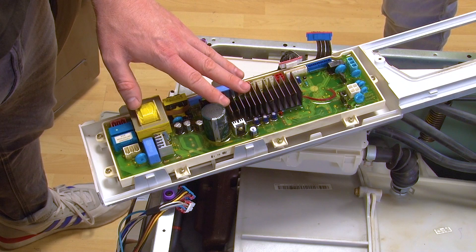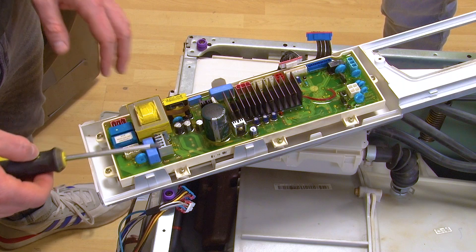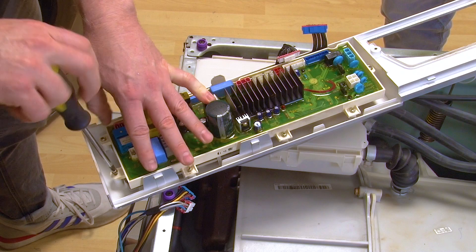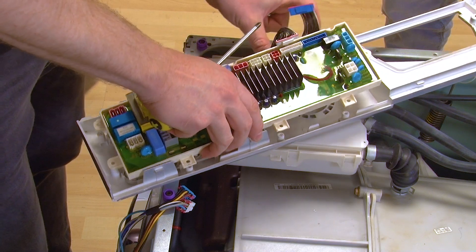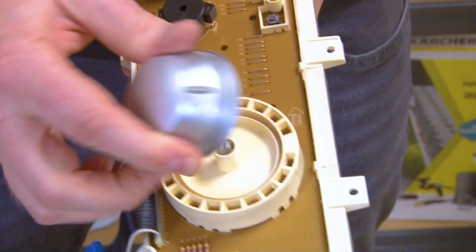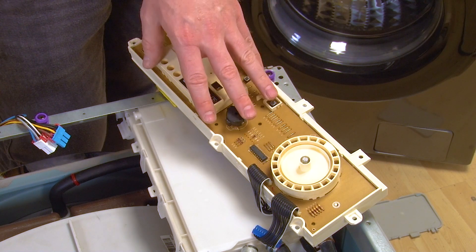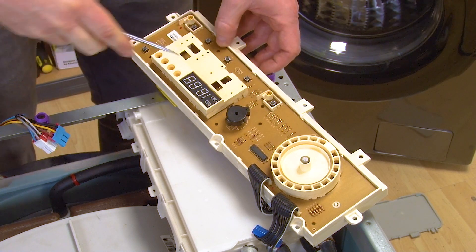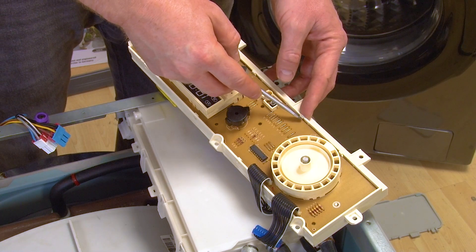Next you'll need to remove the PCB housing from inside the control panel. Using your phillips screwdriver, unscrew the housing from inside the panel and remove it. Now you need to remove the control knob so you can fit it onto your new display PCB. Now it's time to remove the old display PCB from the housing — carefully unclip it from the PCB housing, taking care not to break the clips as you do this.